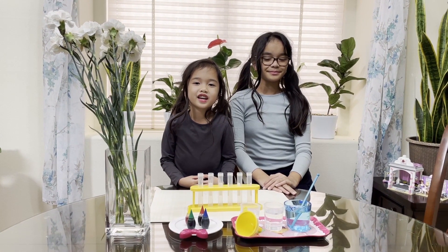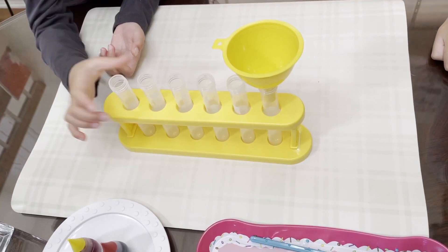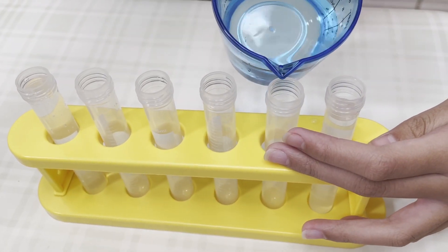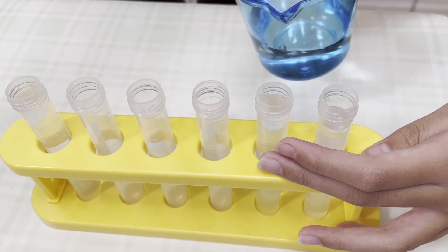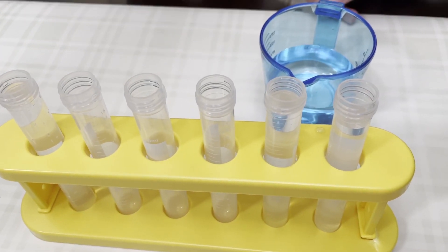First, put the water in the test tubes. Make sure to not fill up the whole test tube, because when you put the flowers in, it's going to overflow.